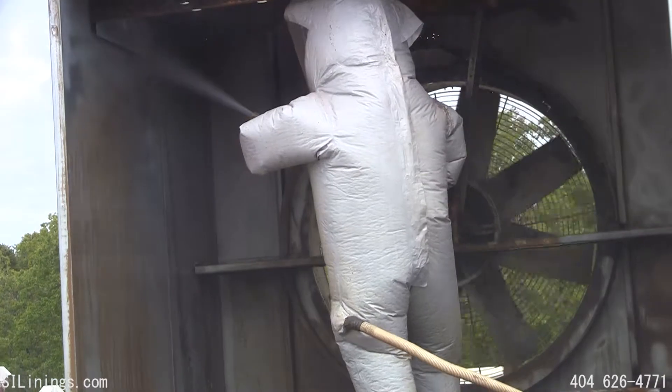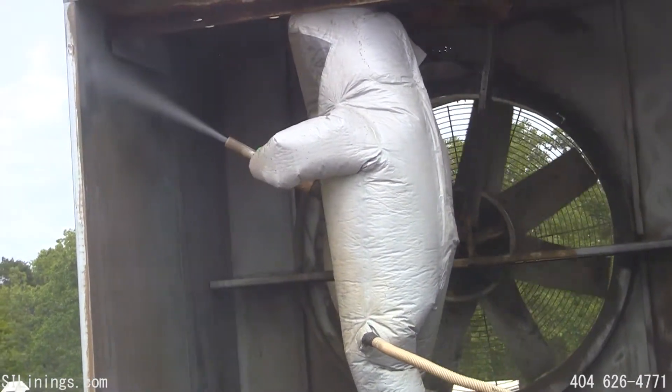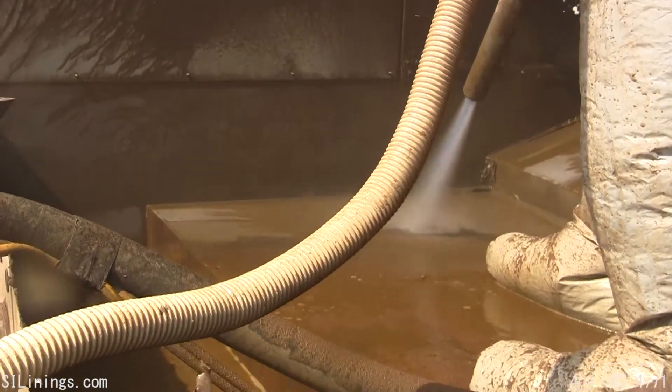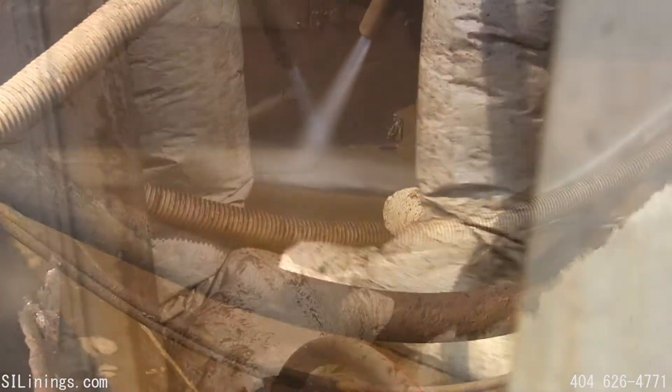The rust and corrosion is removed using an EcoQuip Vapor Blaster. This unit uses water and garnet fired at high velocity, leaving the metal both white and with an adequate profile for the lining system application.